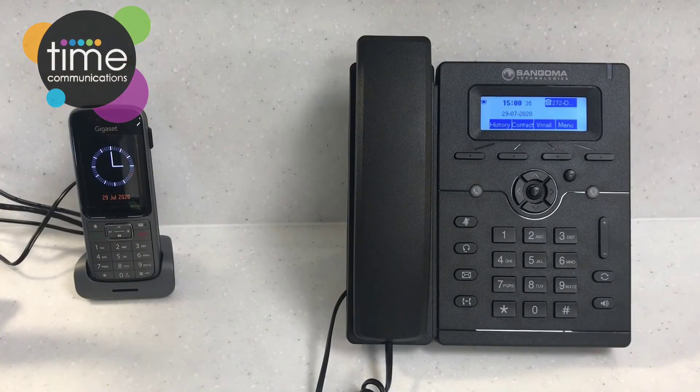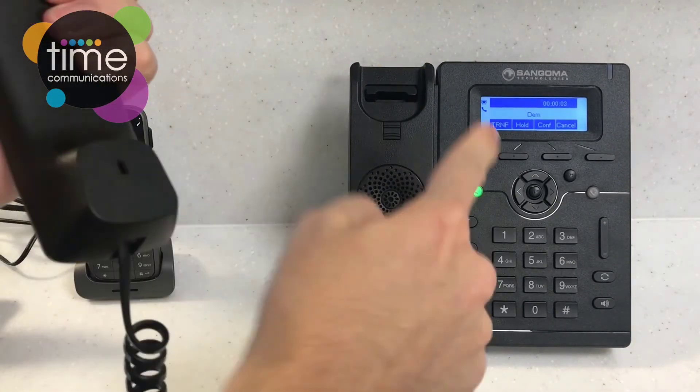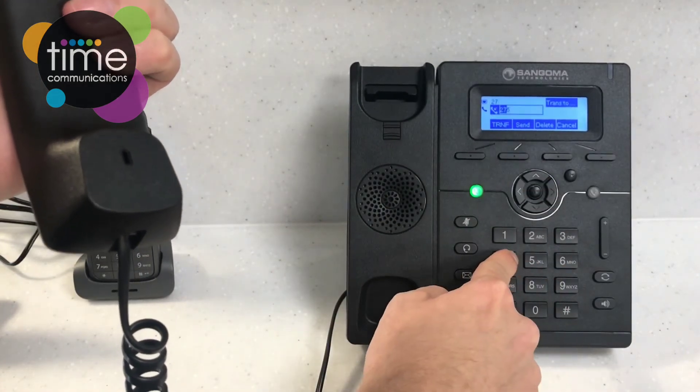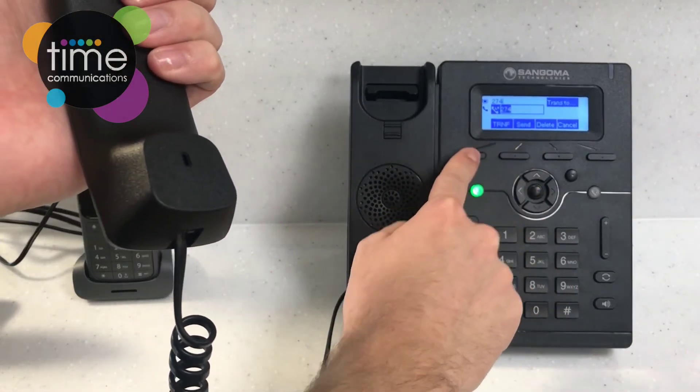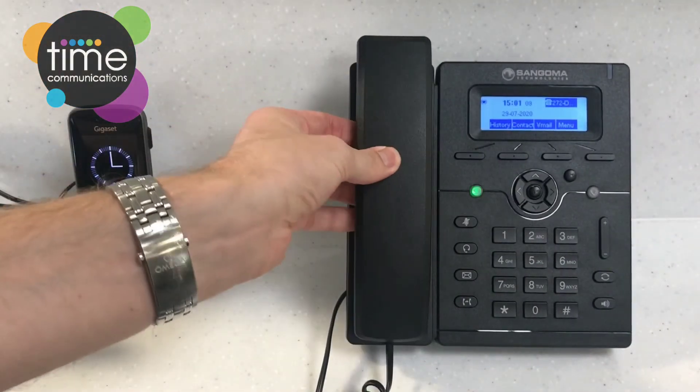Now I'm going to show you how to transfer a call. There are two types of transfer: a blind transfer, where you transfer someone without speaking to them first, and an announced transfer, where you speak to the person first to check if they want to take the call. For a blind transfer, pick up the call as normal, press the transfer key, type in the extension you wish to transfer to, then press the transfer key again. This will push the call through and you simply put the phone down — the transfer is complete.